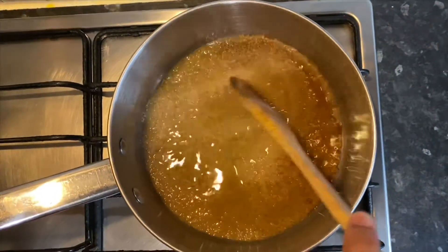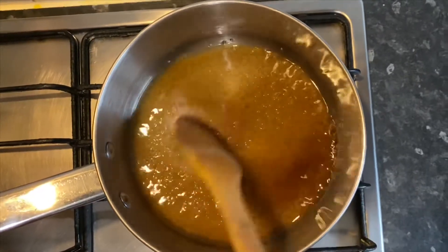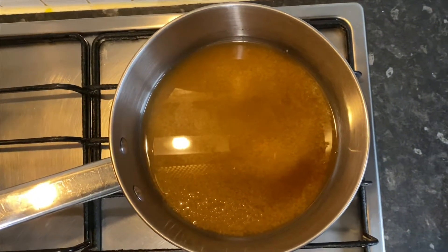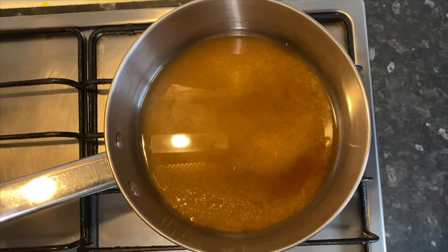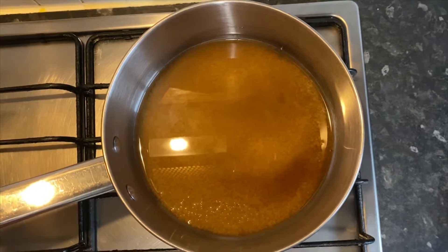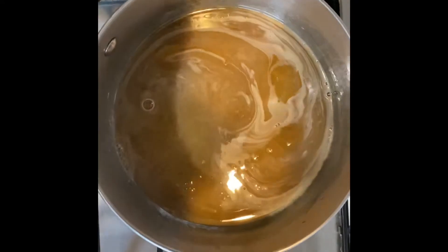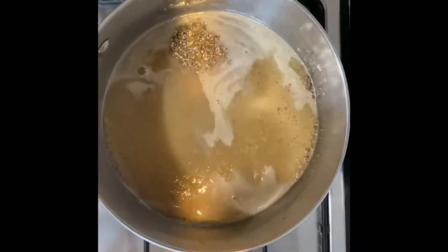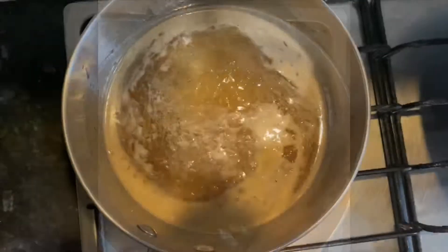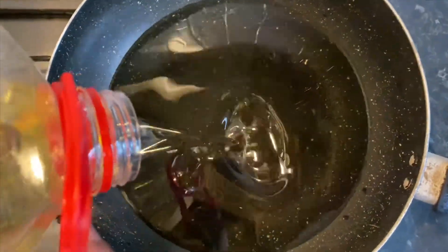After 4 to 5 minutes, we will mix and have a sugar syrup ready. We will soak the sugar for 5 minutes. Now let's mix the sugar in the pan and cover the lid.